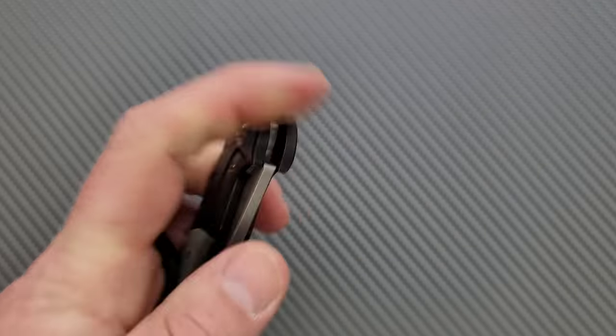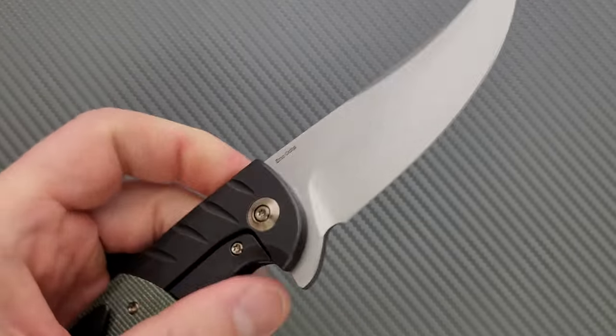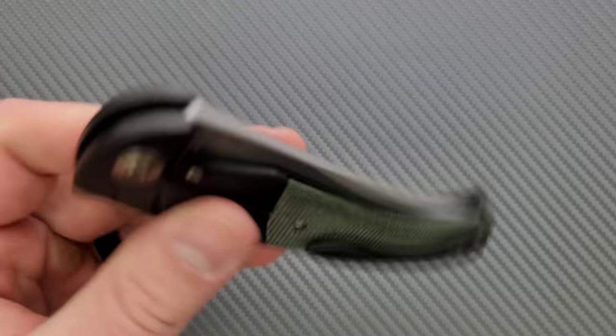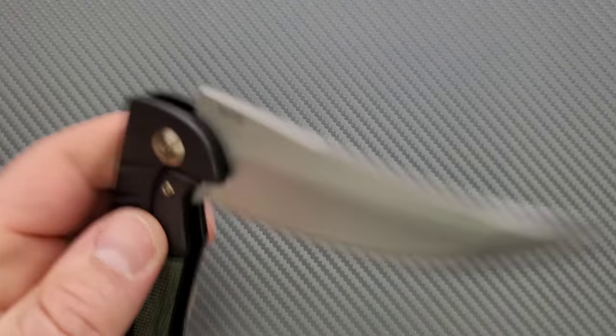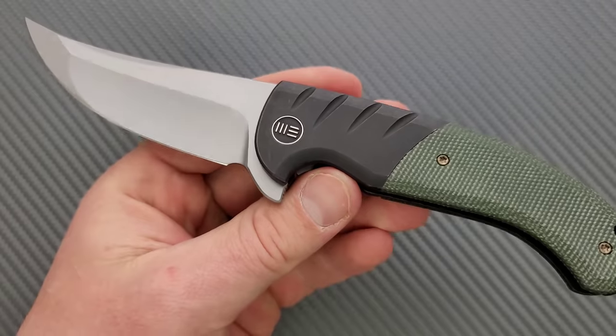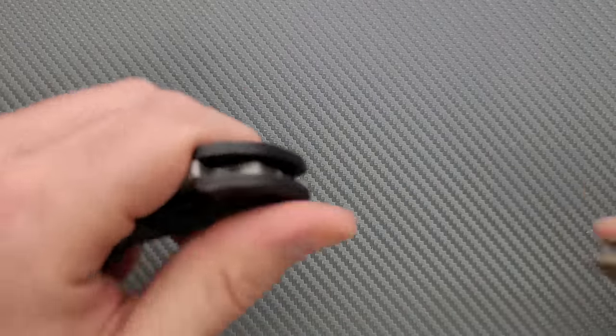How's the action? Pretty good — about what you'd expect from We. The blade feels a lot heavier, which is assisting in the feeling of action. There's a lot of 'bam' when you flip it out. Going back in, it's plenty smooth. I think it's being assisted a little bit by the mass of the blade. This will undoubtedly get fall-shut over time, but very smooth and very consistent — pretty much what you'd expect from We.